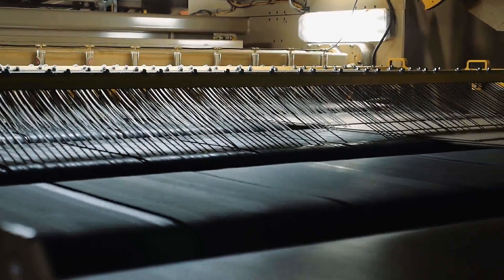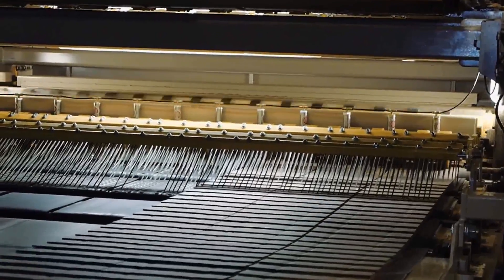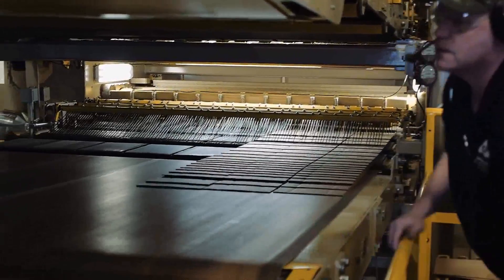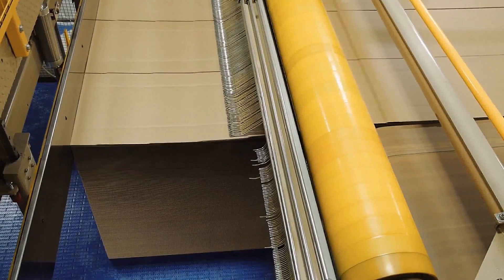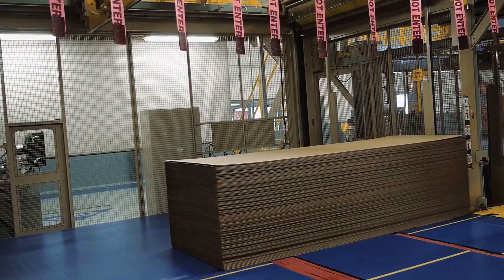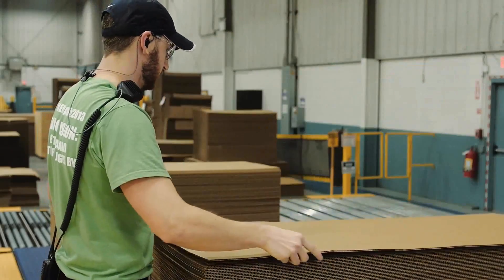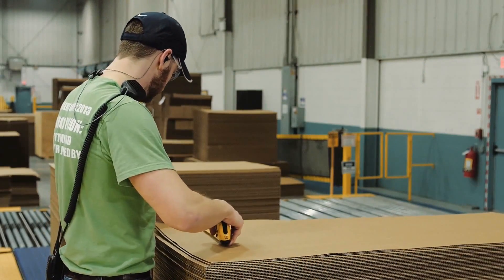There are exit rolls that eject the cut sheets onto belts that shingle the sheets to the stacker bays. The stacker beds of the corrugator accumulate the sheets into stacks, which are then discharged on moving belts for the stacker operators to perform quality checks and prepare for strapping and shipment.